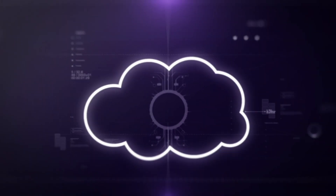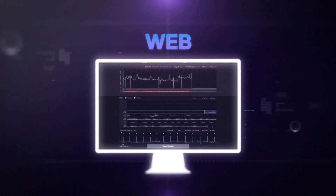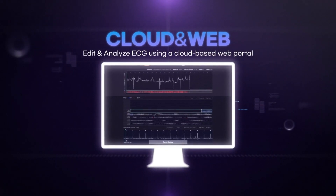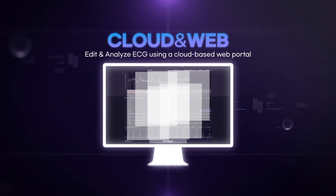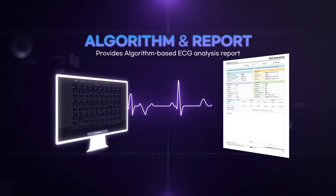Test data is stored on a cloud server. Authorized medical staff can edit and analyze the test data anytime and anywhere. With algorithm-based data analysis, Aspatch provides more precise electrocardiogram analysis reports.